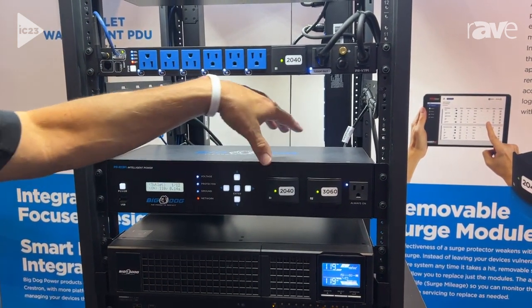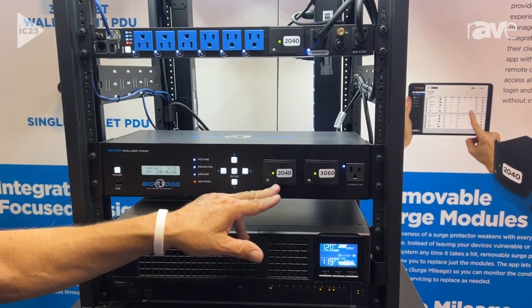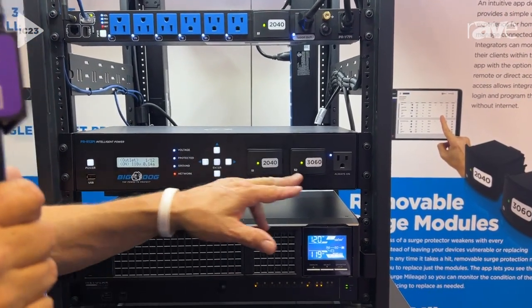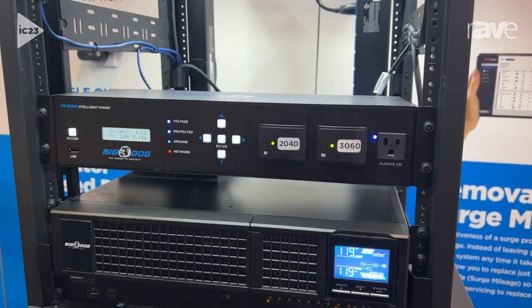With this 2U unit, there is a total of 5100 joules of protection. The 2040 acts as a fast acting fuse. The 3060 picks up where that one stops and protects you all the way up to 5100.